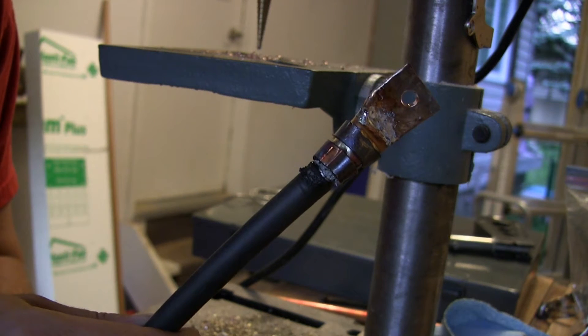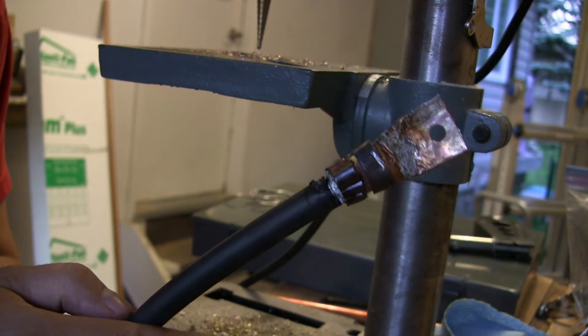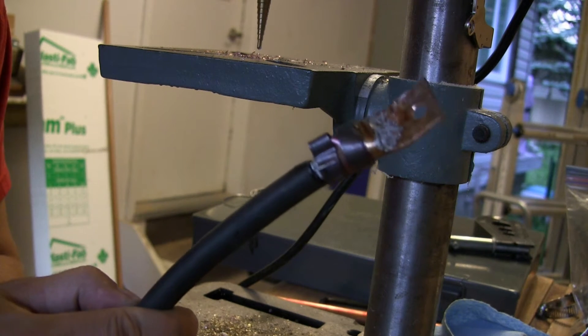Hi and welcome to another episode of Making Things. Today I'll show you how to make your very own cable lug connectors for under a dollar.